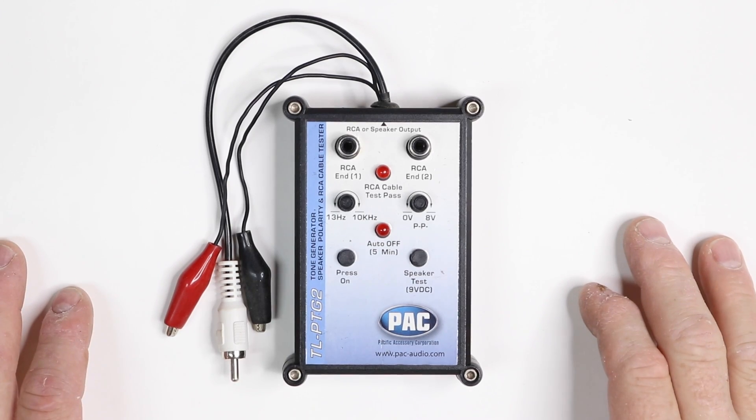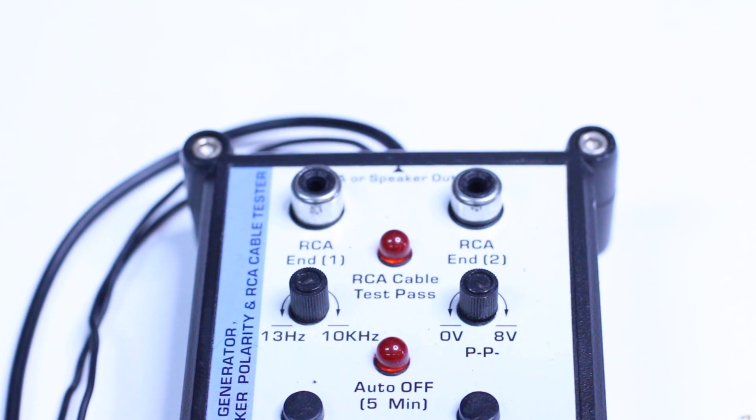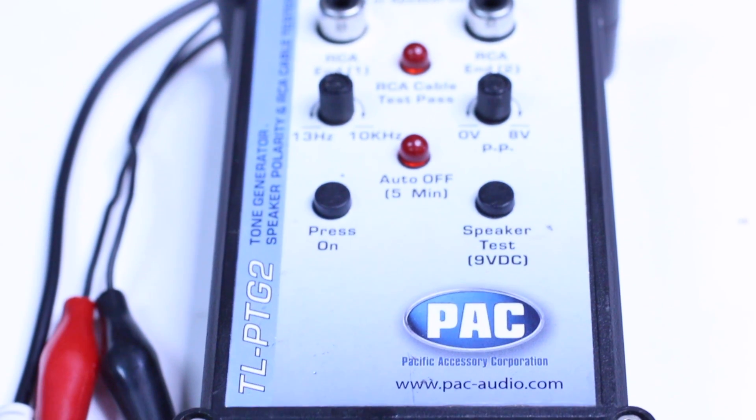So what we have here is the Pack Audio TL-PTG2. They describe it as a tone generator, speaker polarity, and RCA tester. I refer to it as the must-have tool for every installer.